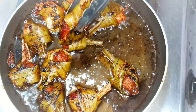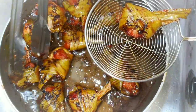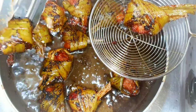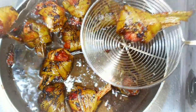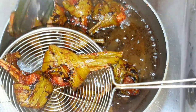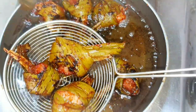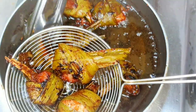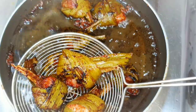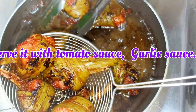Fry it well overnight in the marinade, then cook on low to medium flame for a while. This goes well as a dip with soya sauce, though I'm not preparing that now. You can also use garlic sauce, tomato sauce, or any sauce.